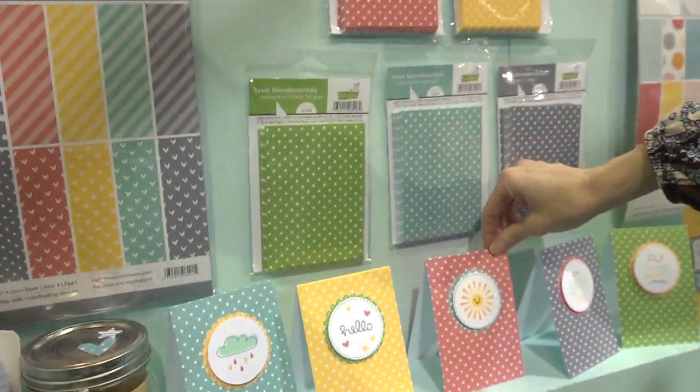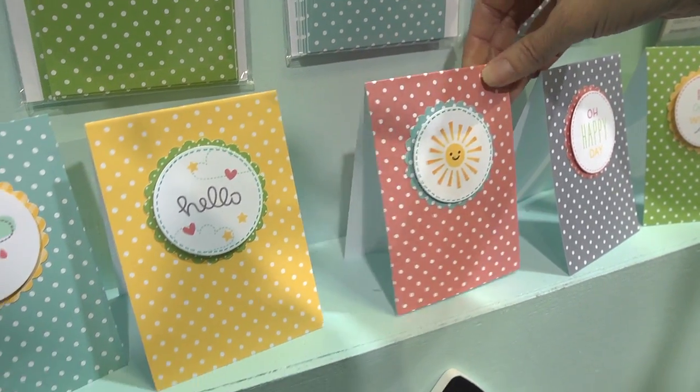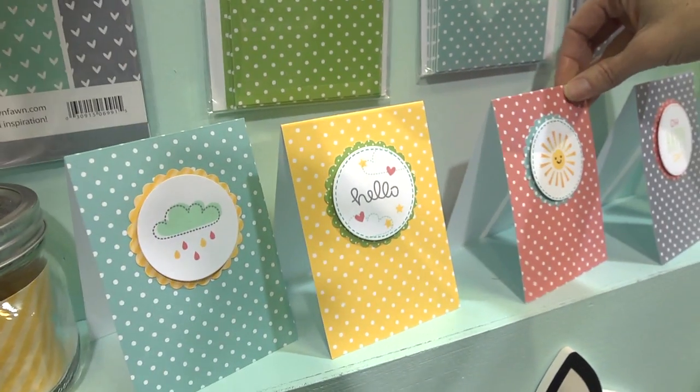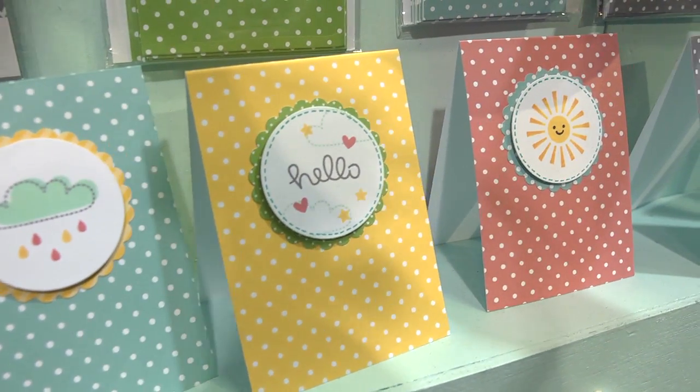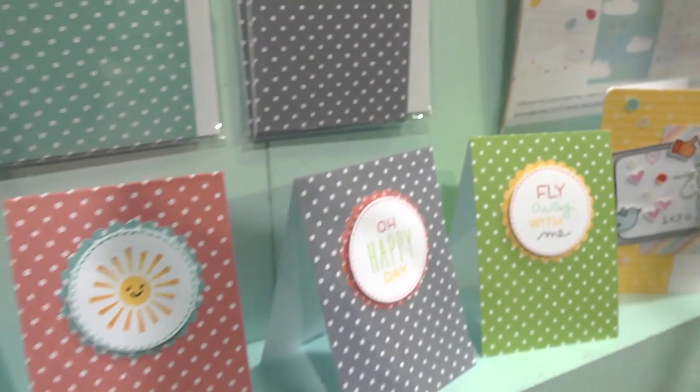We've got clouds. And here's something I think is great — they make these little cards that you can then embellish. What I like about this is if you are a card maker who likes to make your own envelopes, they sell their envelopes separately so that you don't have to buy the envelopes if you don't need them.